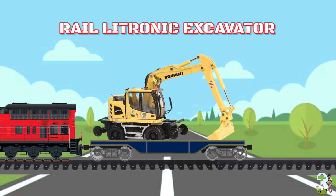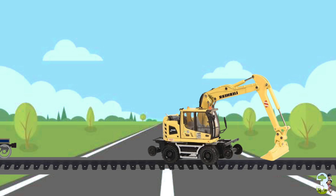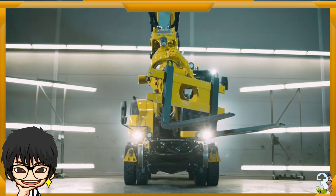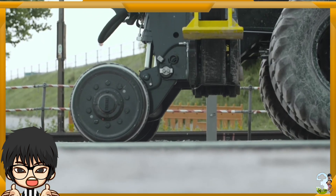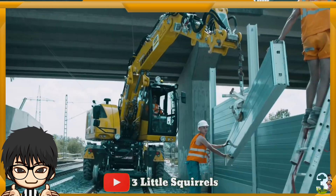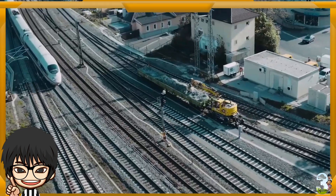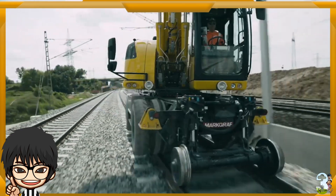Rail Electronic Excavator. Alat berat ini sesungguhnya merupakan ekskavator yang attachmentnya dapat diganti-ganti sesuai kebutuhan kerja. Memiliki roda tambahan seperti roda kereta, ekskavator ini bisa bekerja di sepanjang lintasan rail kereta, dan melakukan banyak pekerjaan yang berhubungan dengan konstruksi rail kereta api dengan efektif, seperti mengeluarkan kerikil, meratakan permukaan pinggiran rail, mengangkat material, dan lain sebagainya.